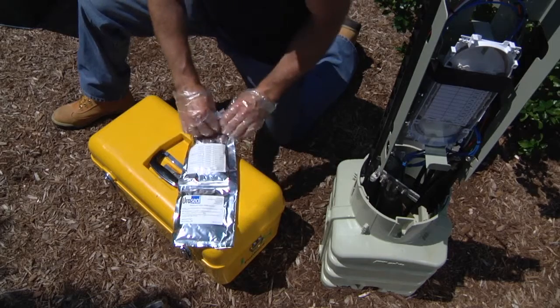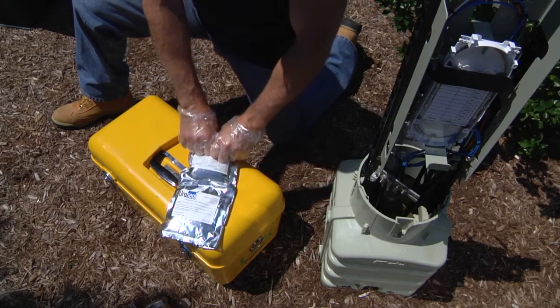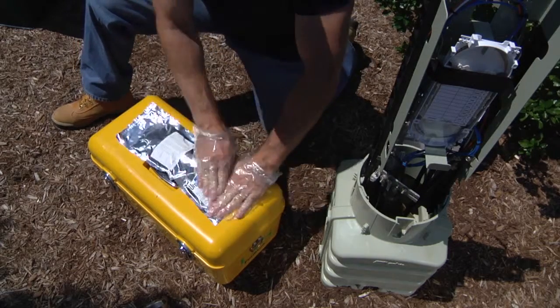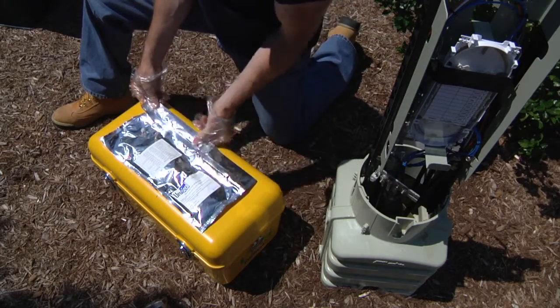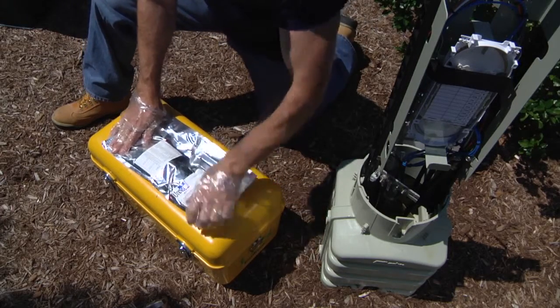Now grasp the end of the bag and roll the bag forward, applying pressure to the center seal. Once the seal has burst, mix the two materials by squeezing and sliding your hands up and down the bag for about 60 seconds. Remember, this material needs to be dispensed immediately after mixing.